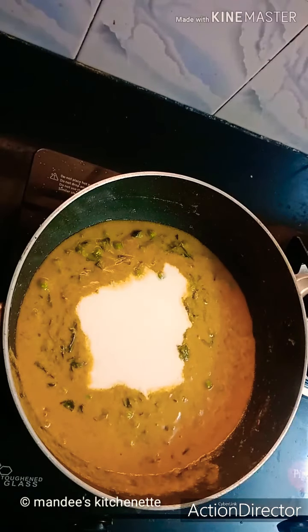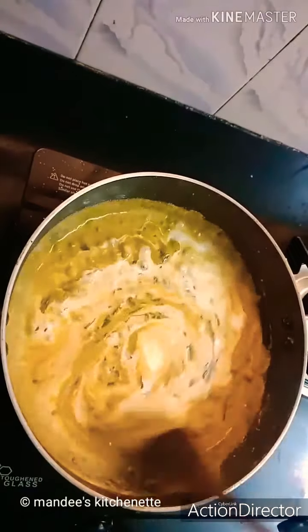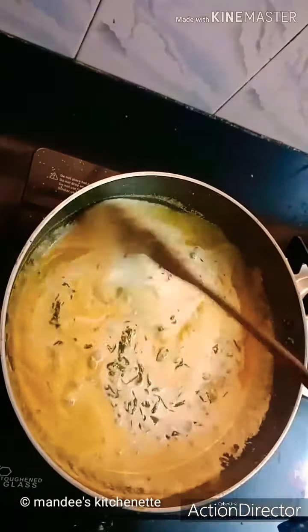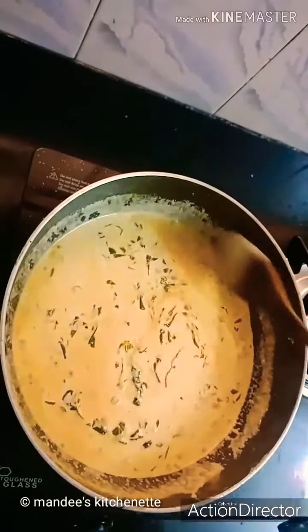Give it a quick stir, and at this point switch off the flame. If you want, you can reduce the amount of cream. Delicious methi mutter malai is ready!